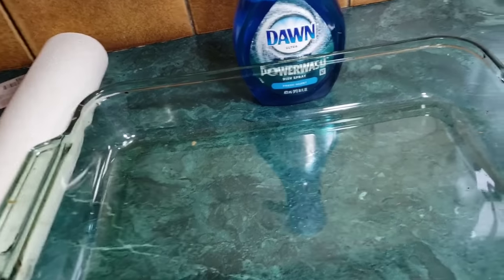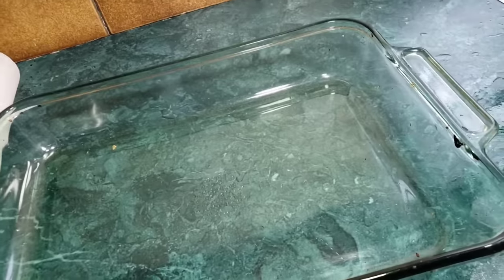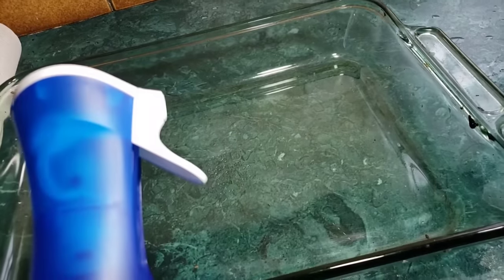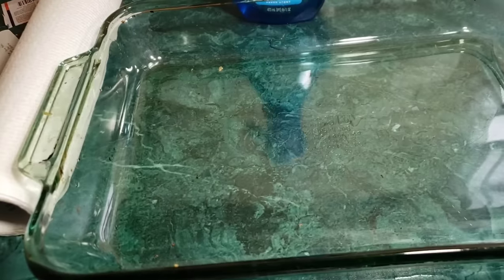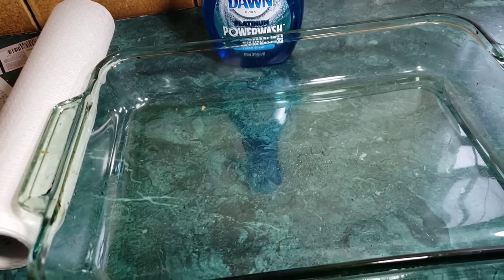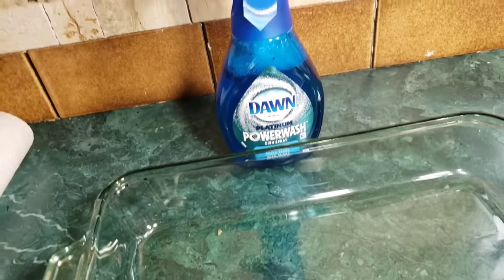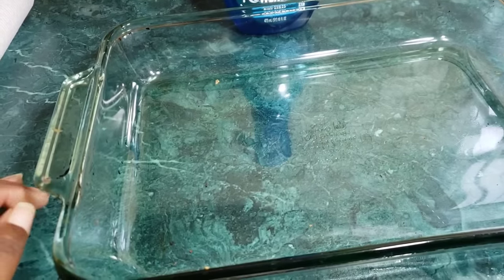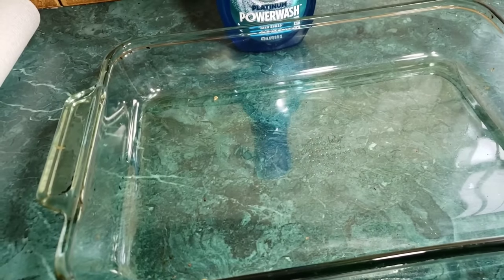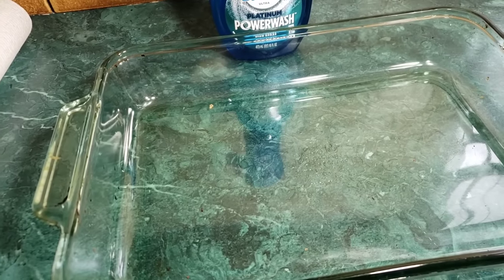I'm not sure if I did it right — it says spray, wipe, rinse. Did I do that in the right order? I think I did, I just wasn't applying much pressure. But there you have it, guys — my Dawn Platinum Power Wash Dish Spray. I absolutely love it. Dawn, you did a great job with this product, especially for me because I need something like this. Much love to you guys — come back and see me. Let me know what you think of this content. Have a good Sunday!